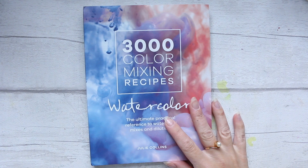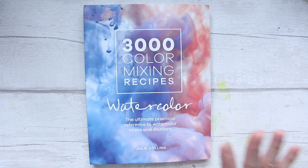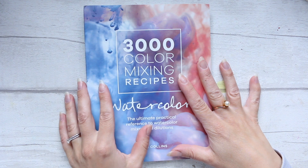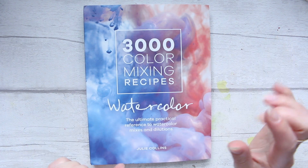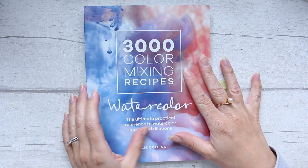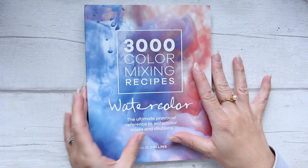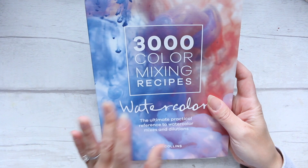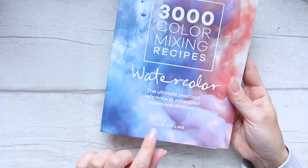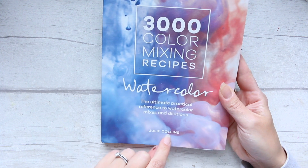Hi everyone! I know a lot of you are really excited to hear the review for this book because it's just been published end of May or beginning of May. It's really new and this is the 3000 Color Mixing Recipes book by Julie Collins.